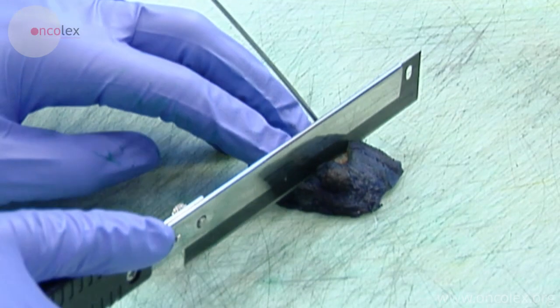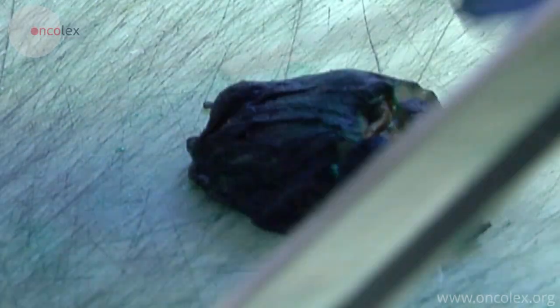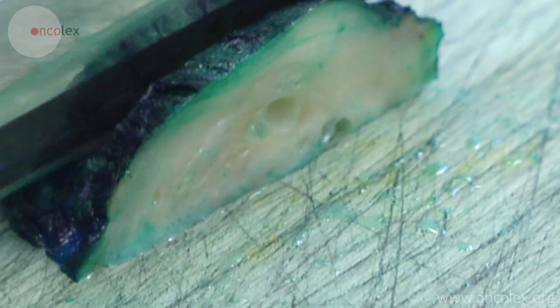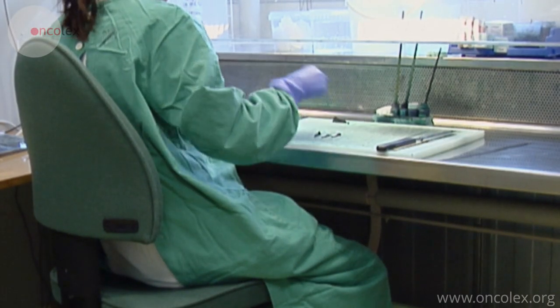Just like the apex, the base is cut in half through the urethra. Both halves are cut in sagittal slices, from the central to the lateral part. The seminal vesicles and vas deferens are cross-sectioned and all the slices are placed in one to two containers.